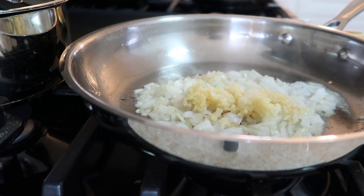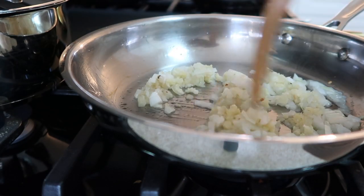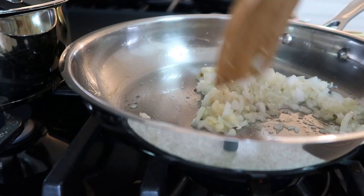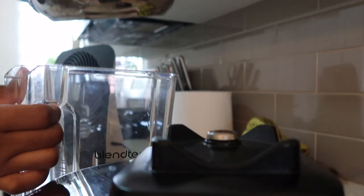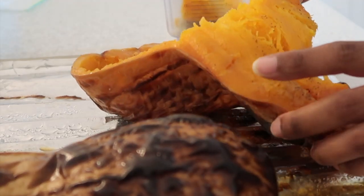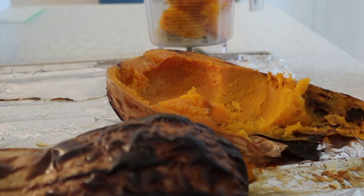Cooking that down, making sure everything's incorporated. Now once that's done, I'm going to add that to my blender — everything is going to be done in the blender, which is crazy. I'm scooping out all of the butternut squash and putting it into the blender.